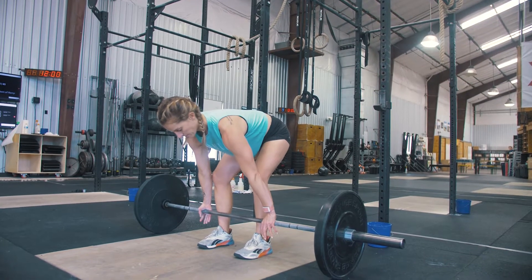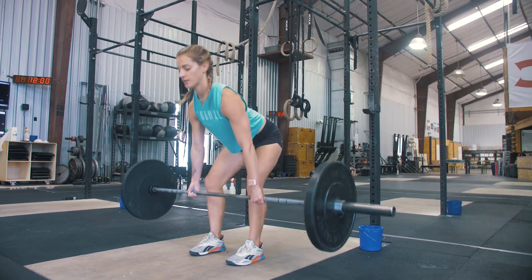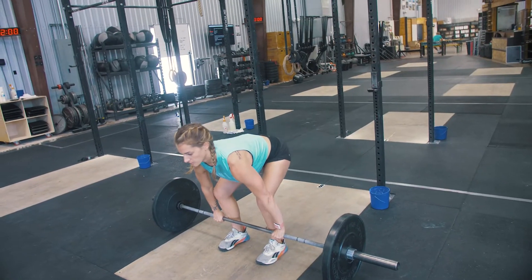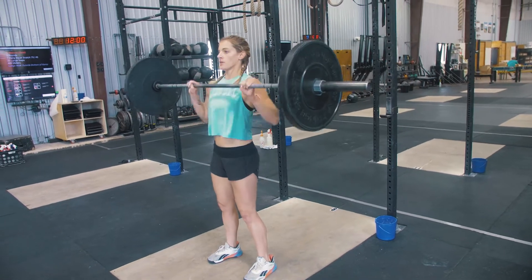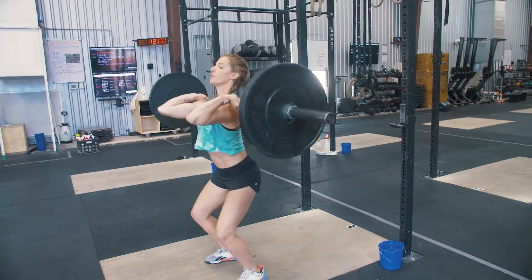At the call of 3, 2, 1, go, the athletes will start standing over their barbell. Their barbell may already be preloaded with weight. You must use collars on all lifts, and anyone can help you load and unload the barbell. However, only one barbell may be used for this workout.